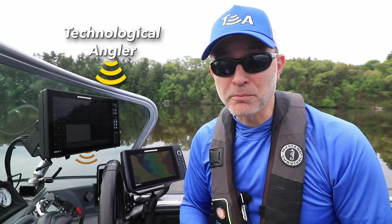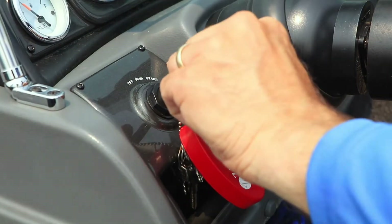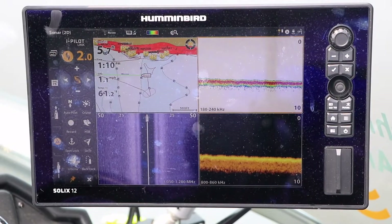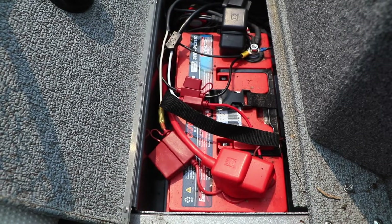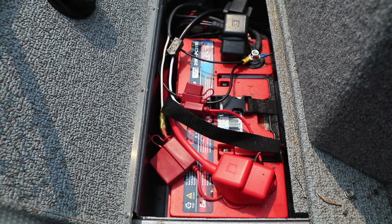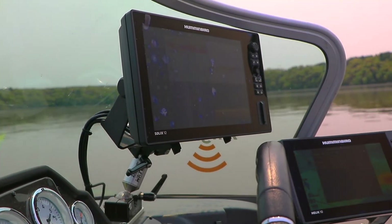One of the issues that some users may experience with their fish finder is that their fish finders might shut down when the big motor is started, or lock up unpredictably when on the water. More often than not, the roots of these problems can be traced to power and the delivery of power from the battery to the fish finder.